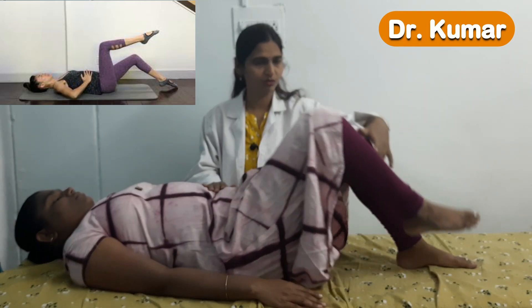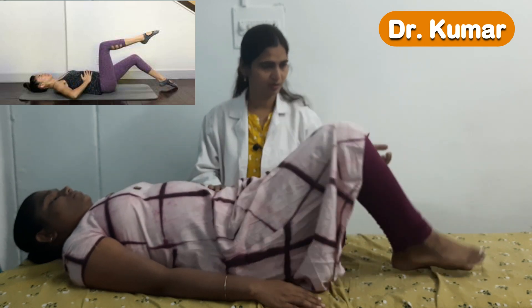The next exercise is heel tapping. Along with the activation of the transverse abdominus we will also be going for heel tapping. Take the air in, then do the heel tapping — get it down, one, two. Relax, breathe out. Again do the same: breathe in, heel tap. This is how we do the heel tapping.